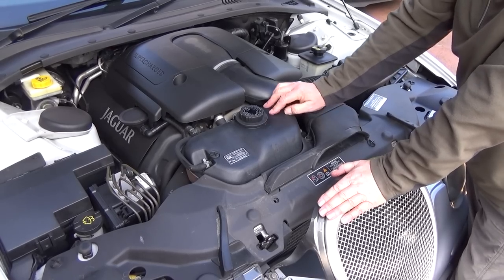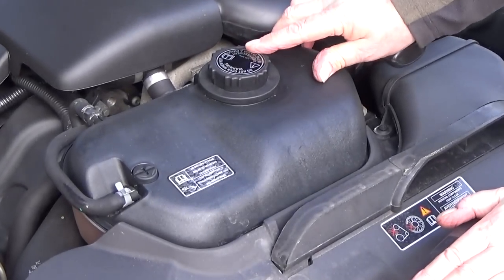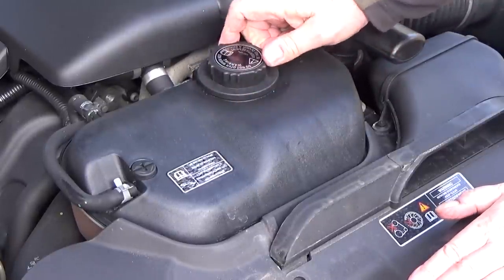Checking the engine coolant — observe the warning on top of the cap: do not open when hot. Seriously, if you do open it when it's hot, the chances of you getting burnt are very high. It's just not worth the risk.